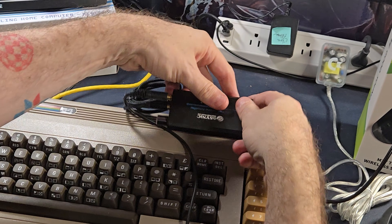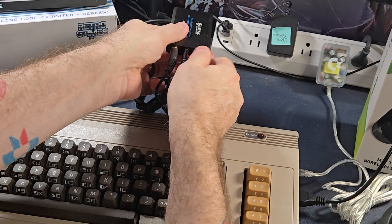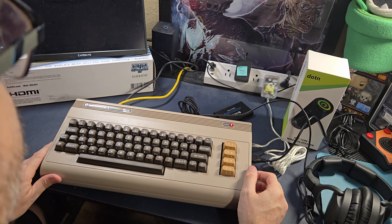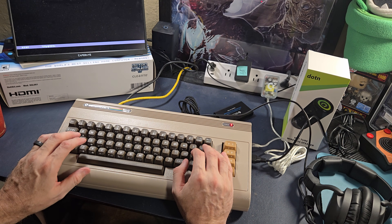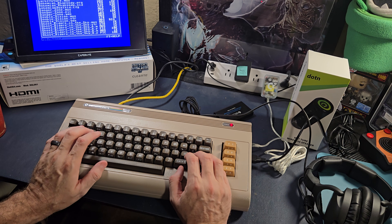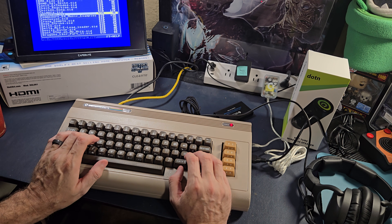Why is the volume control on the same side as the plugs? That's very inconvenient — like what if I just wanted to set it up here? I'm going to turn this on. I've got my headphones. Let's fire it up and see what we got. Let's get some tunes. I don't have any kids' music, so let's go find some SIDs.